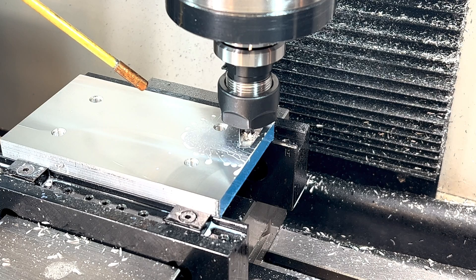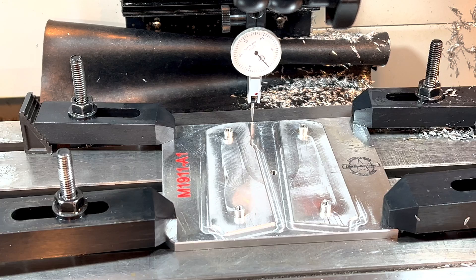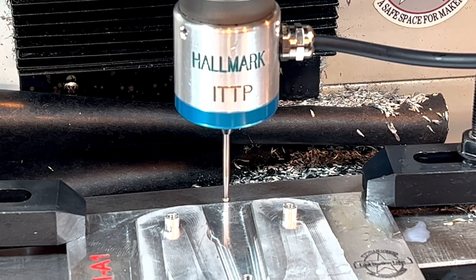Apparently I changed the tool but forgot to change the program. Off camera, I made another set. I'm often asked if I'd be willing to share the CAD models that I use to make my fixture. If you stick to the end of the video, I will show you exactly how to get them.